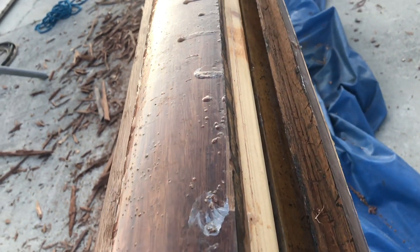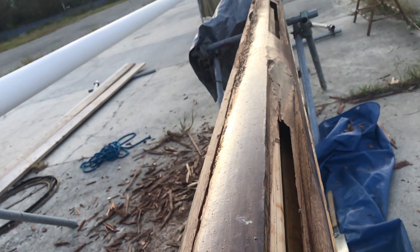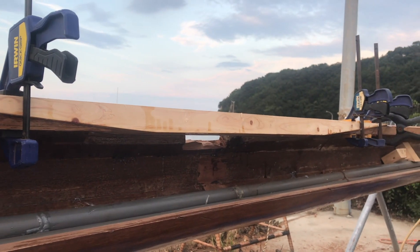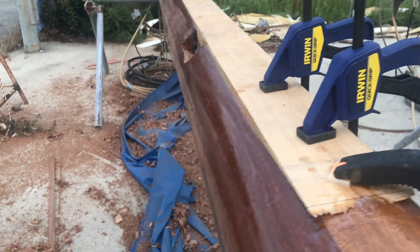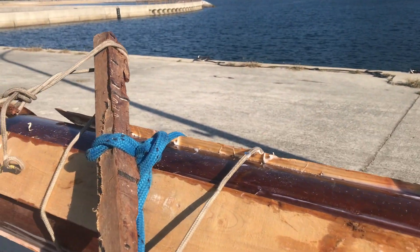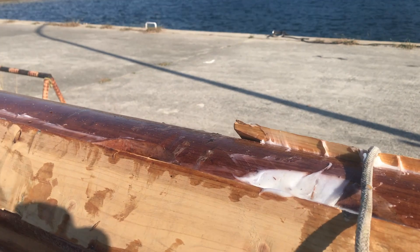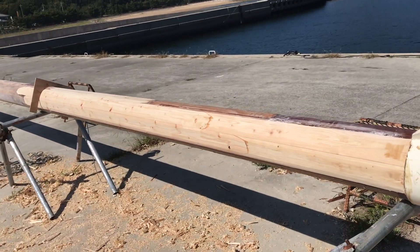Once the rotten sections in the mast had been removed and the scarves made, and the new wood cut and scarfed to length, it was time to glue the new wood into place. Getting a close fit with the new wood to the old hadn't been easy. Seeing the epoxy squeeze out as I tightened the clamps up was a big relief, as it meant the joints were a good fit. Looping then twisting the ropes around the mast really put pressure on the joints — I was surprised at how well this had worked. After that, it was waiting a couple of days for the epoxy to set before I could roll the mast around and start rounding off the new wood to match the circumference of the mast.